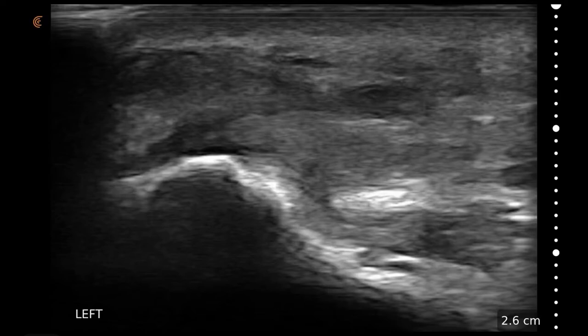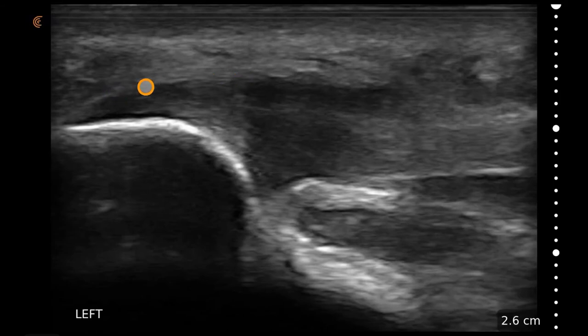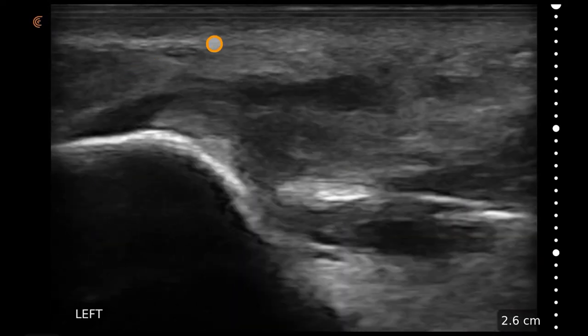Placing the linear scanner in the longitudinal axis of the foot can identify here the calcaneus again with its bony shadow. Normal plantar fascia should insert here at the base of the calcaneus, and here we see a significantly edematous plantar fascia that measures approximately one centimeter in its height from the edge where it inserts on the calcaneus. This is essentially diagnostic of plantar fasciitis with such a large area.